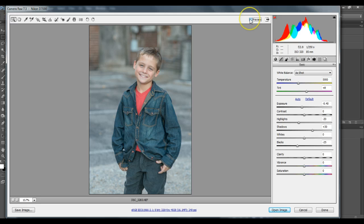For the white balance, I'll go up just a little bit on the warmth. Usually I use a dropper — find a neutral point, black, white, or a neutral gray would be best.